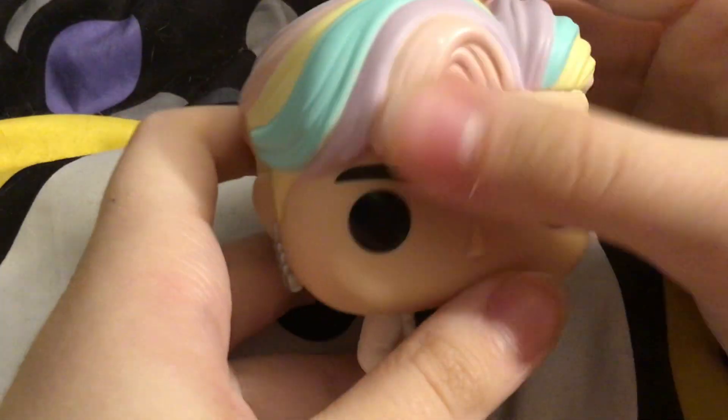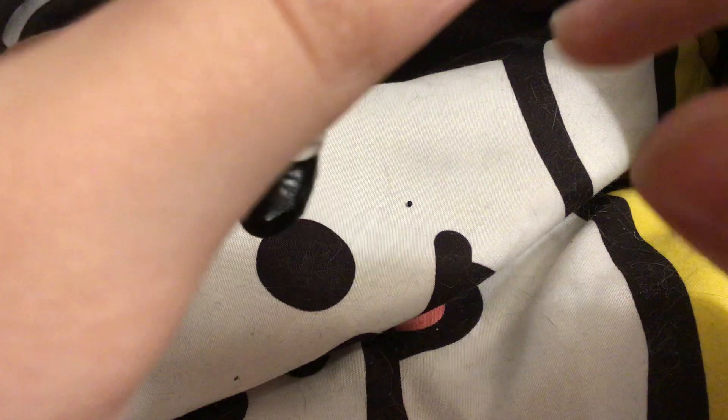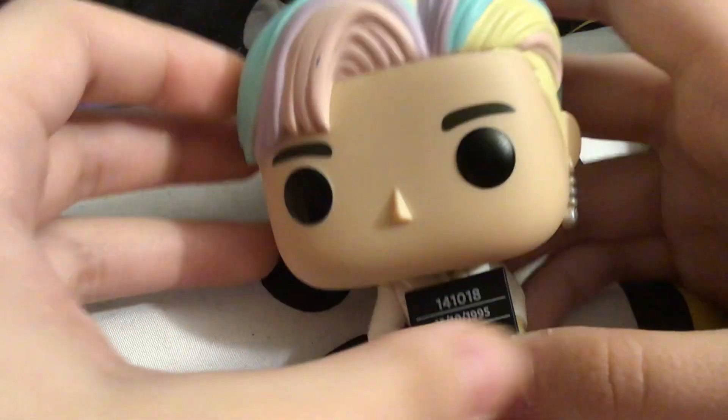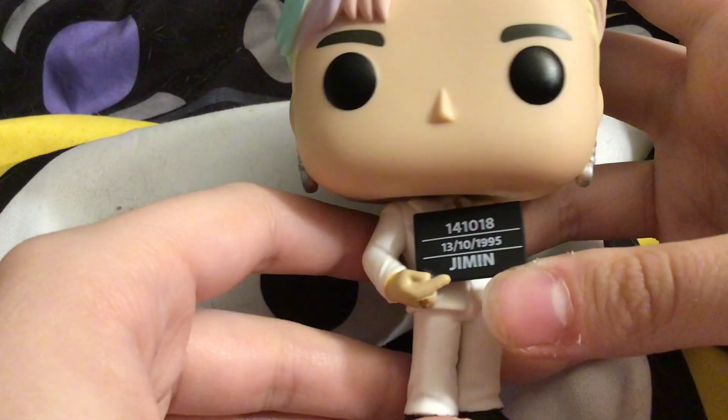Ugh, ugh boy. It's terrible! Maybe I could use a little bit of acetone, but I could ruin him. I don't know what I'm gonna do about that. I'll figure it out.